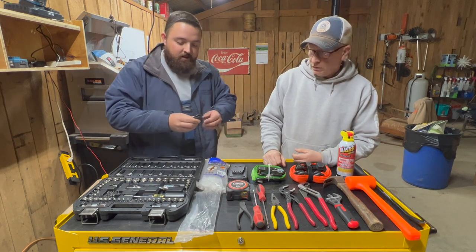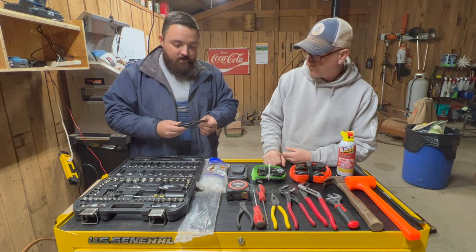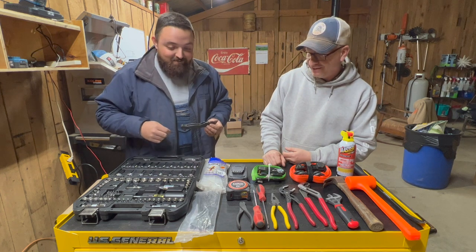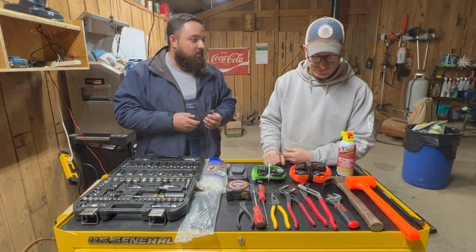A utility knife, of course, gets used on a daily basis also. Anything from castrating piglets to cutting off zip ties, opening bags of feed, anything you can think of.